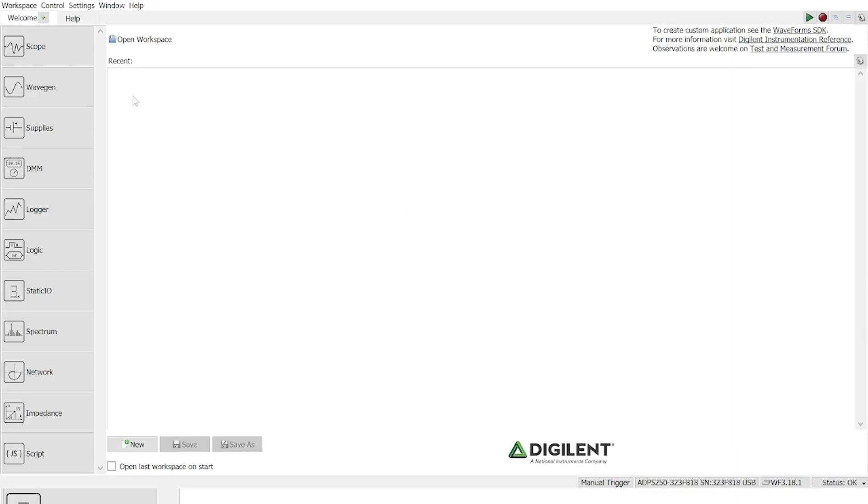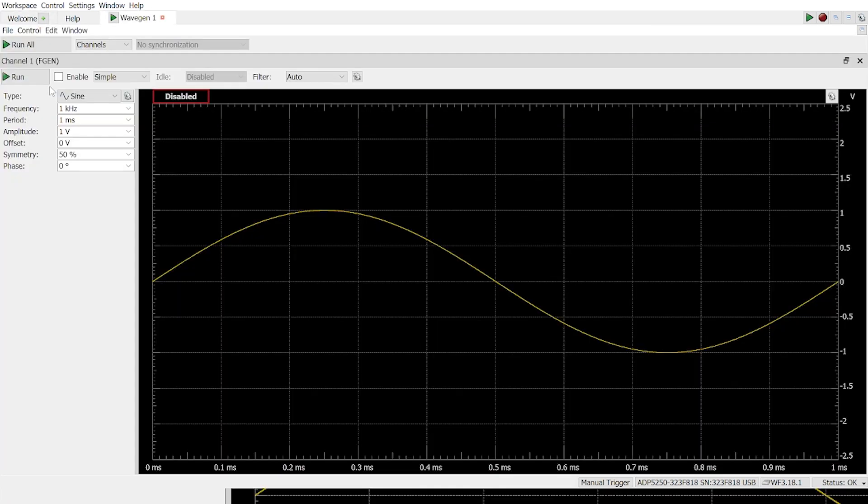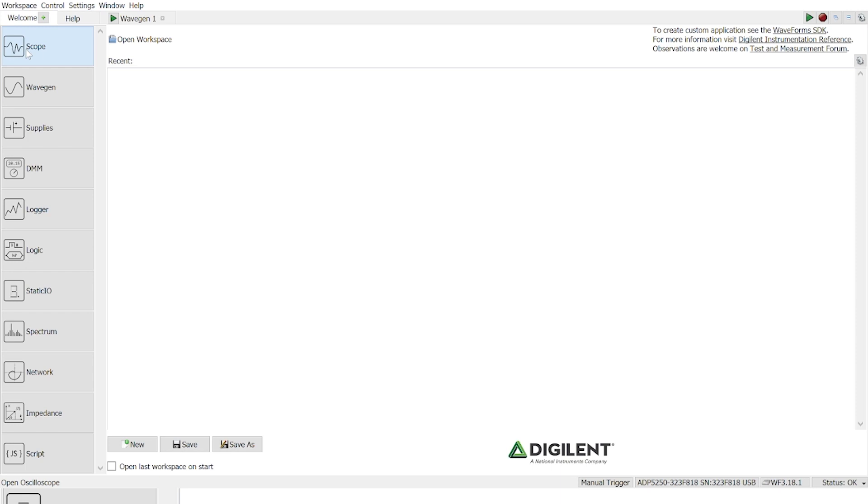Let's start by opening the WaveForms software. When you open it, you'll see all the different instruments available on the left: oscilloscope, waveform generator, power supply, multimeter, data logger, logic analyzer, static IO instrument, and also spectrum, network, and impedance analyzers. You can also upload custom scripts. For this test, let's open the waveform generator and open the scope.